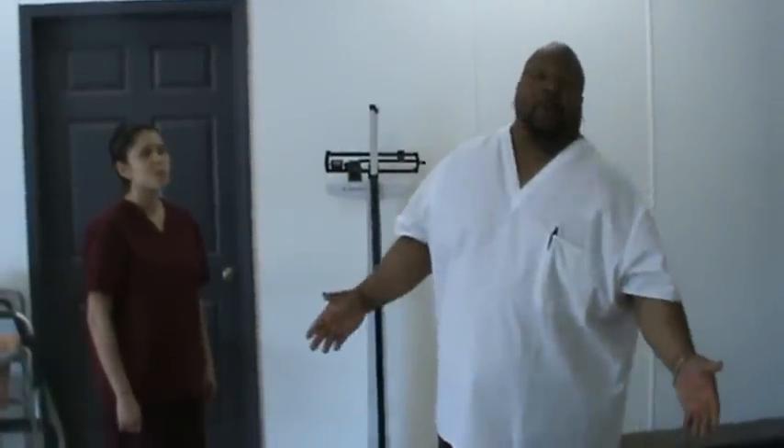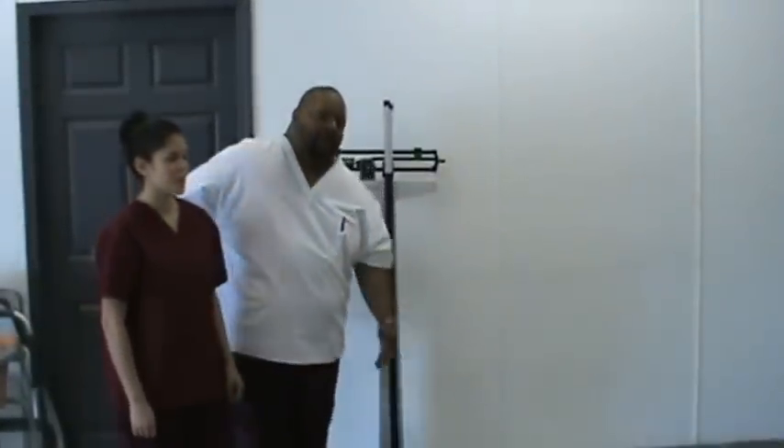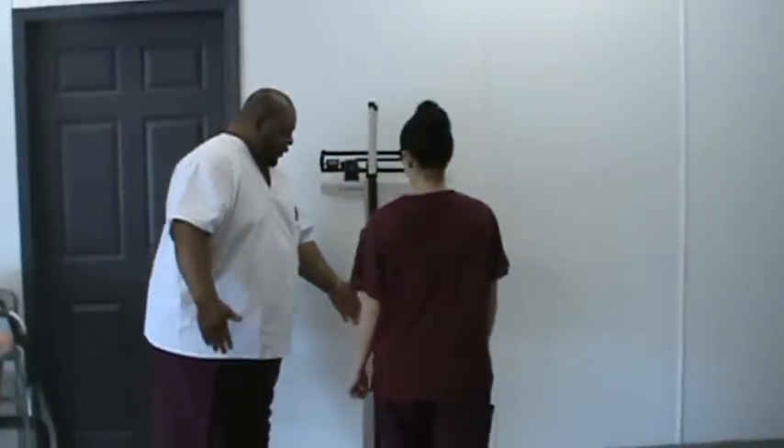By doing this skill, you might be asked to do an assessment or just be part of your daily duties. Now, my assistant here — what I'm going to ask her to do — she's going to step up on the scale.